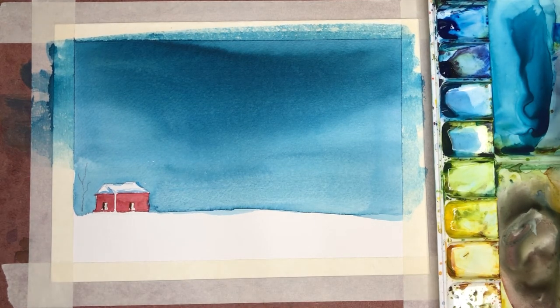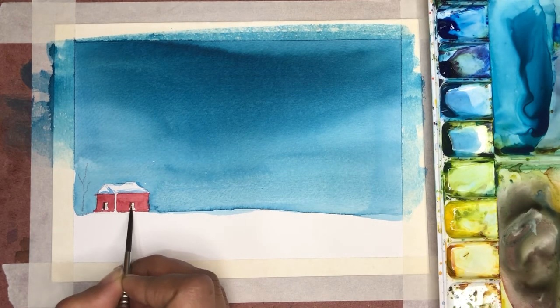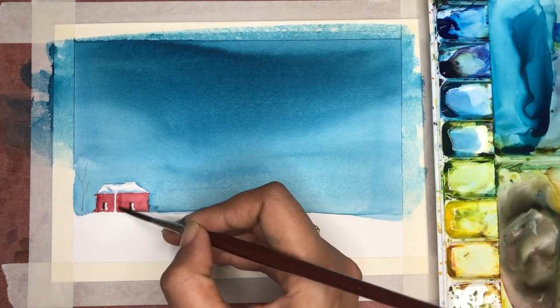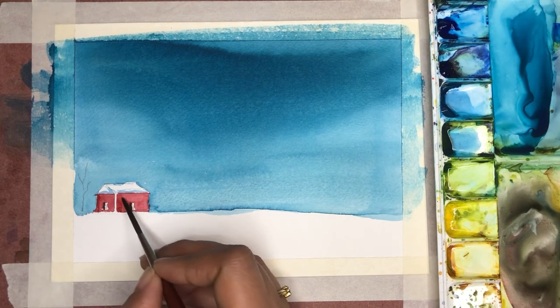Now I'm painting the door — I'm assuming that the light is coming from the right hand side, so the left part I'm making a deeper color. I'm also adding a little bit of a deeper shade on the left side of the house as well to give depth and show light and shadow in the house.